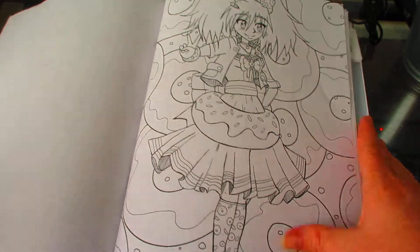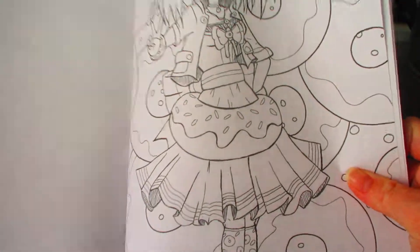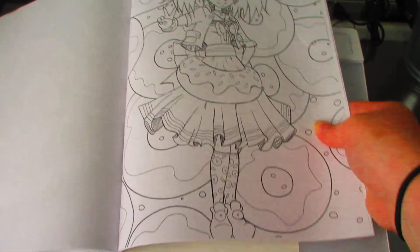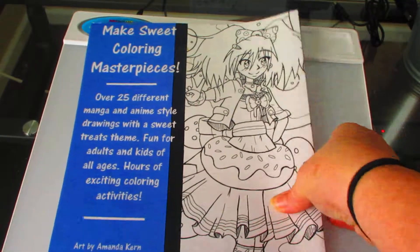I think this might be the last picture of the book. This is also one of my favorites — I made sure the first couple were the ones I really liked, and the last one I definitely liked. It's a donut girl. And to show that I really like her and how I did it, I actually put her on the back.